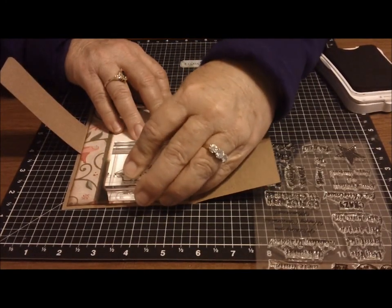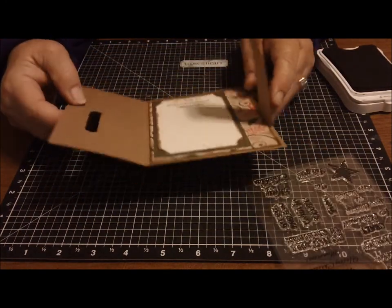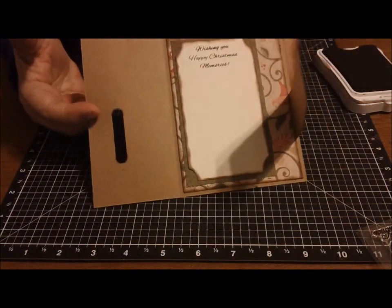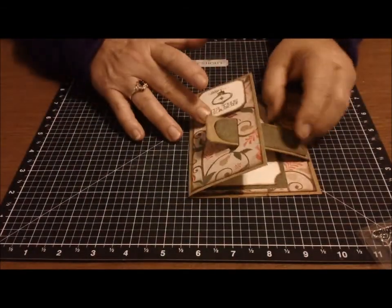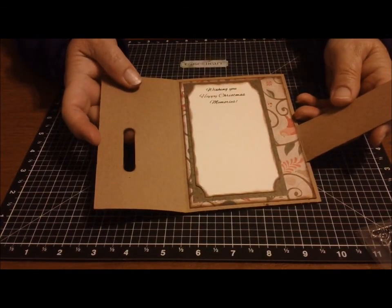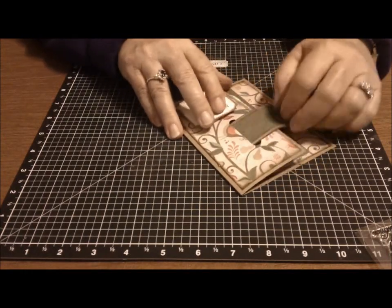I'm going to put that up here — pretty! Wishing you Happy Christmas Memories. So on the outside I've got Tis the Season, and on the inside, Wishing You Happy Christmas Memories. And there's plenty of room to do your sentiment there.